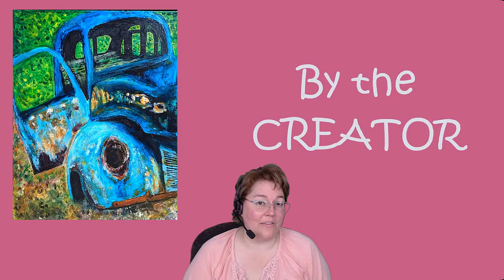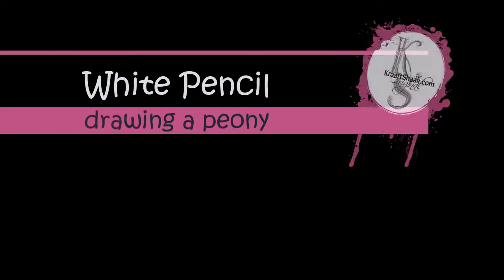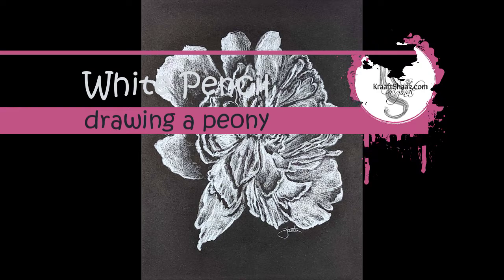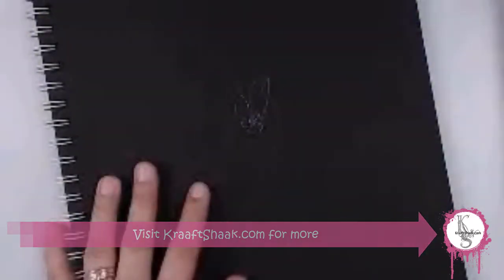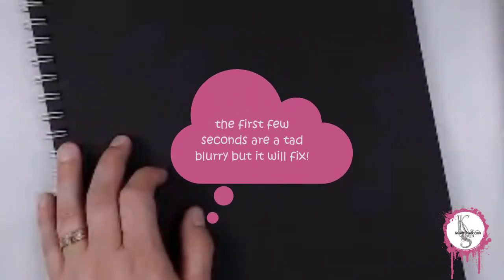Hi, I'm Heather at The Craft Shack, where we believe all were created by the Creator to be creative. Join me now for another art adventure. Hello and welcome to Heather's Art Adventure. Today we are using two supplies, just two: the Polychromos from Faber-Castell colored pencils and Canson XL black drawing paper. That's it.